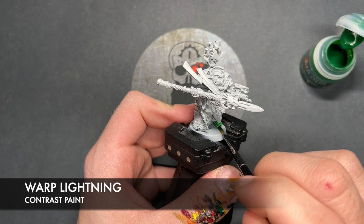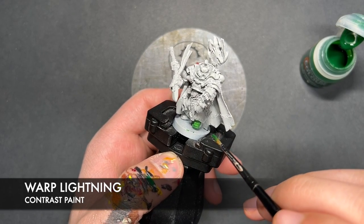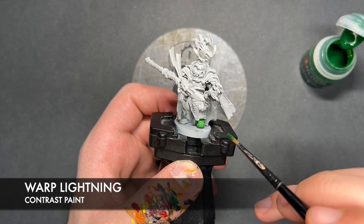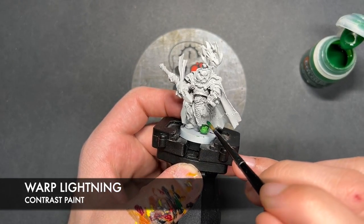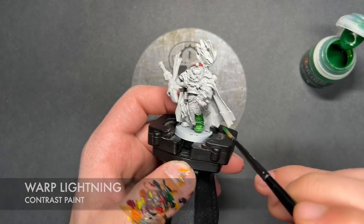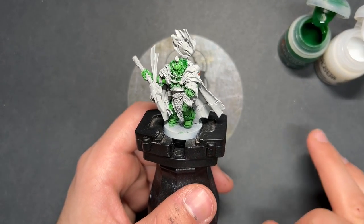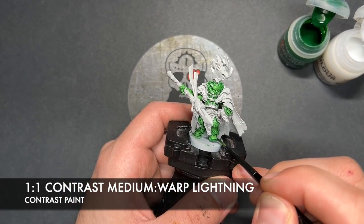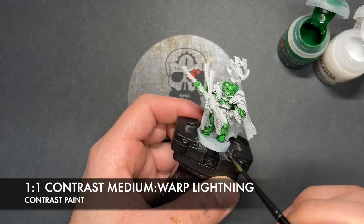It's basically all over his body, but as you Salamander fans out there will know, we're not going to be painting this over the top of the backpack — that in fact is going to be black, as is tradition for the Salamanders. So with that Warp Lightning applied, what we're now going to do is create a roughly one-to-one mix of Contrast Medium and Warp Lightning, and we're going to do another layer over the top of all of our armour, and this is just going to give us that absolutely cracking, lovely emerald green that the Salamanders have.